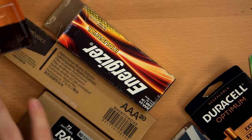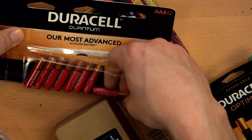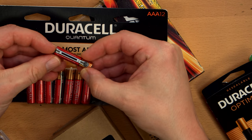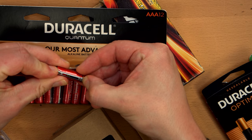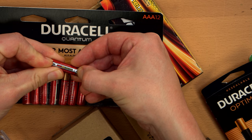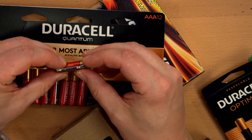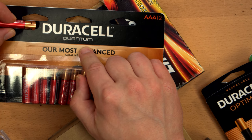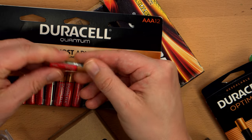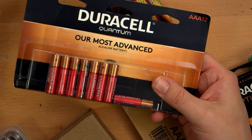The Duracell Quantums are notable. These do have a cool feature I haven't seen on batteries since the 90s — a test strip where if you press down here and here, it'll glow to show you how much charge is left in the battery. Now that's cool. I think it went by the wayside because it makes the batteries more expensive to manufacture, hence they put the quantum branding on them. And even though they're still kind of shitty batteries, they have this fancy feature. I wouldn't buy them just for the test strip.